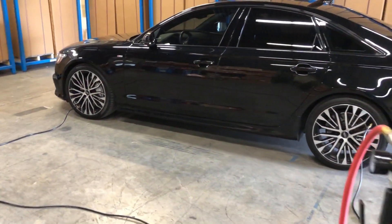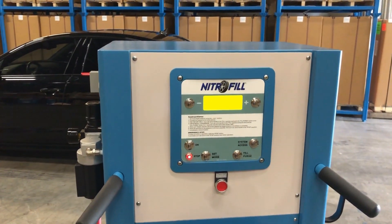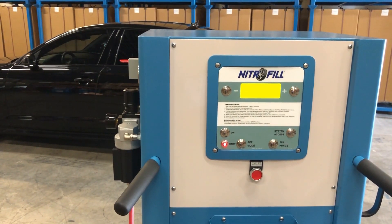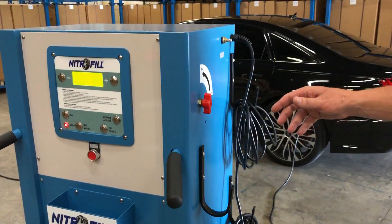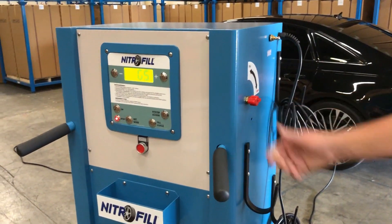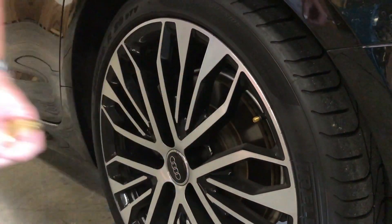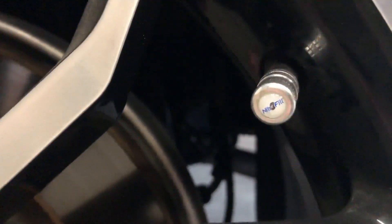To ensure all tires have time to equalize, simply listen for the beeping noise upon completion of a conversion. 20 seconds of uninterrupted beeping indicates that all service tires have properly equalized. At this time, turn the red selector handle to the stop position. Remove all of the fill hoses from the tire valve stems and replace the original valve caps with the aluminum Nitro-Fill logo caps from your Nitro-Fill cap kit.